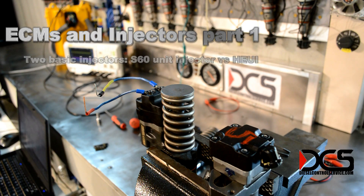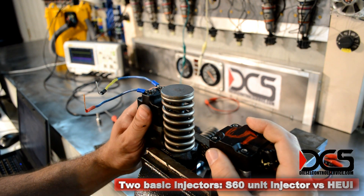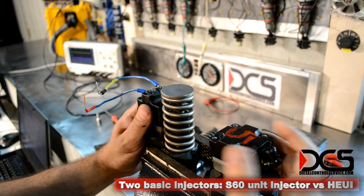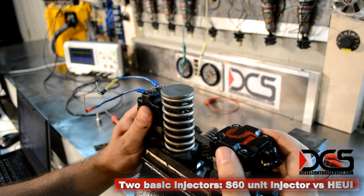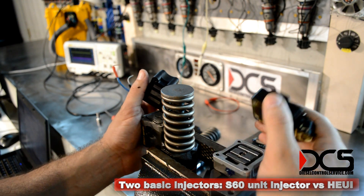You can't tune an ECM or change any pulse width, beginning of injection, or anything of that nature without first understanding the injectors.